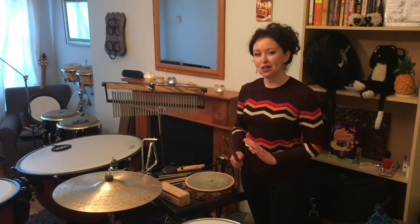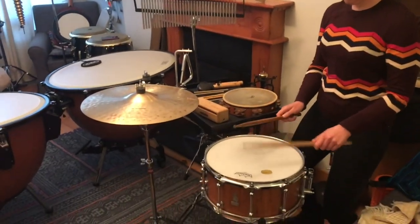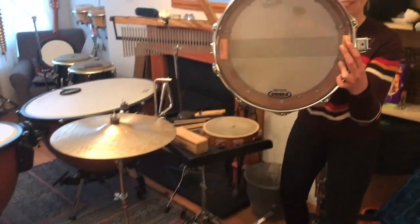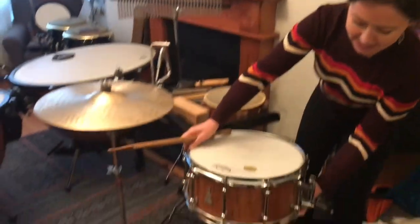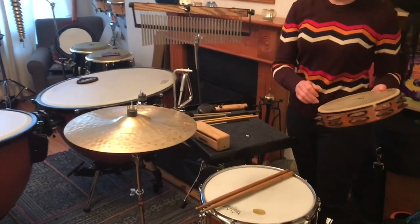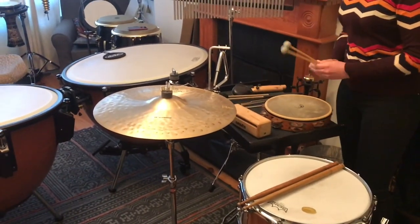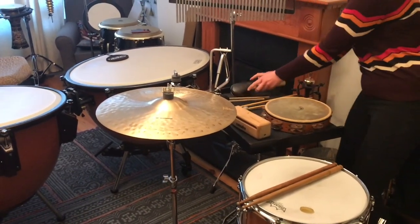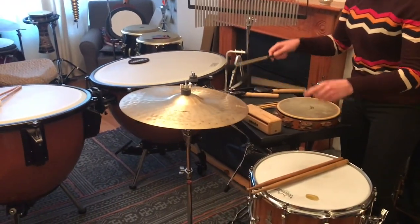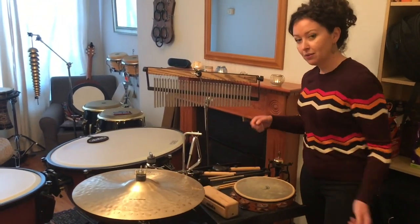Unpitched percussion are instruments that don't carry a tune, such as the snare drum here. The snares are underneath and that's what makes the sound. We also have the orchestral tambourine, the wood block, castanets, a cymbal, and of course no orchestra is complete without a triangle.